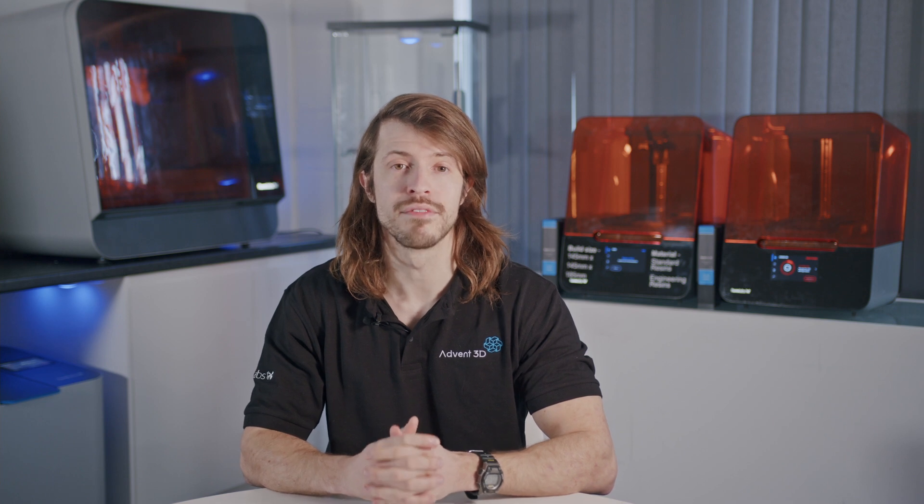Now that our part has been sent to the printer, we can go to the machine and press print. Alternatively, you can prep the printer and print your part later remotely from anywhere.